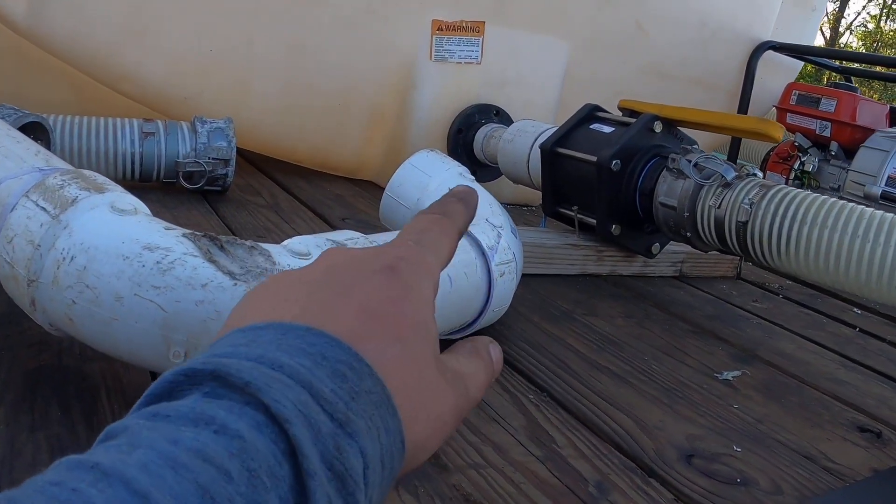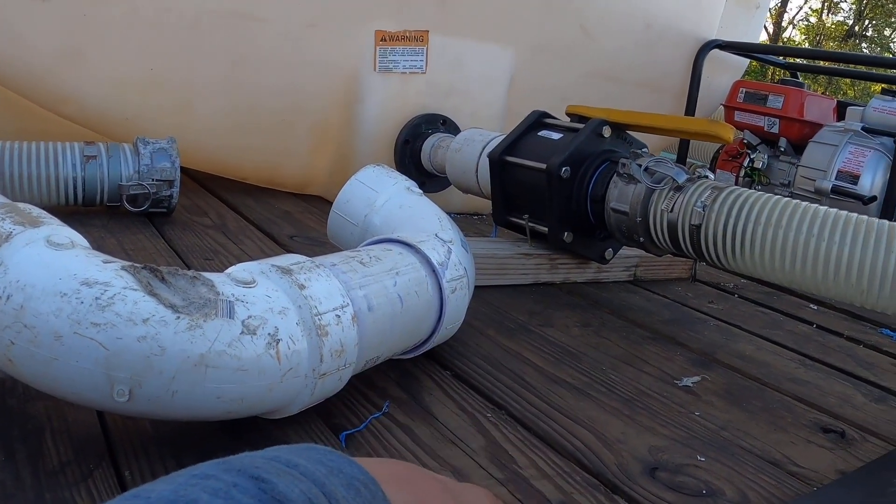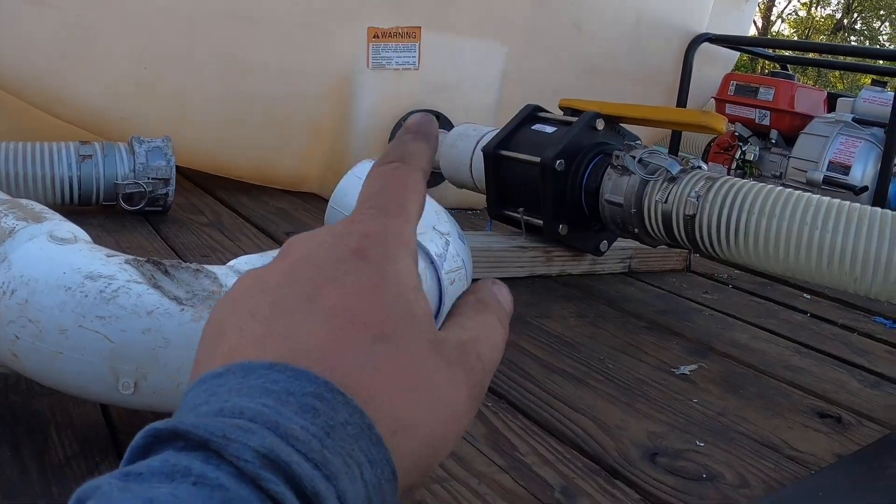That took us way too long to get all figured out — it should have just screwed right on. I'm going to have to do some research on what size it actually is, because it's an MPT — national pipe thread — and it should have been three-inch but it's way different than all the other three-inch stuff I got. That's going to be it for this video; don't forget to like, subscribe, and comment.